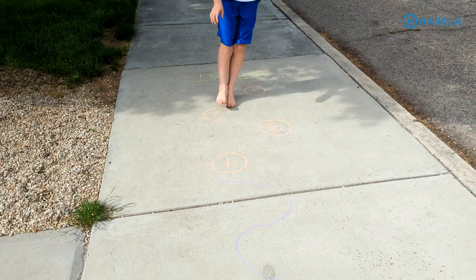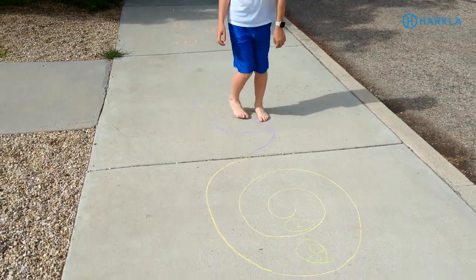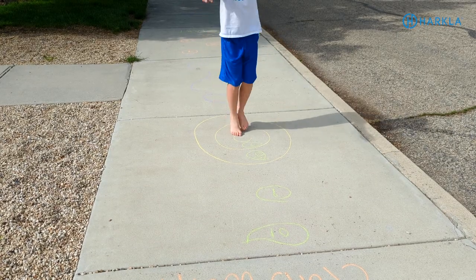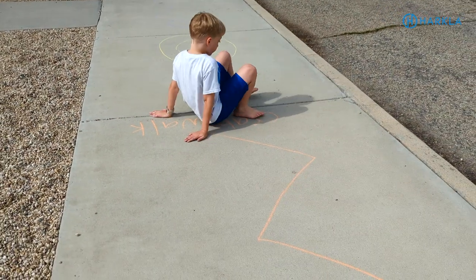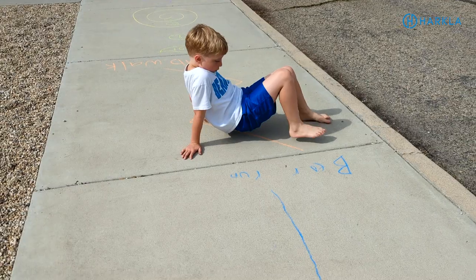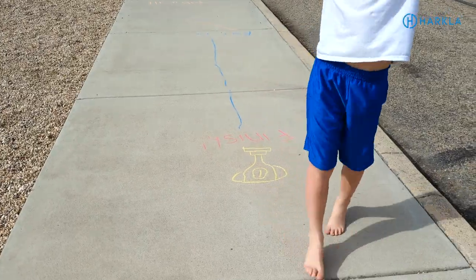The next one is a sensory path. If you aren't sure what a sensory path is, it's basically a path drawn on the ground that activates a variety of senses. You can draw circles to hop in, a balance beam to walk on, bear prints for a bear crawl, or lily pads for frog hopping. We like to incorporate different animal walks and even yoga poses into our sensory paths — like drawing a sun for a sun salutation or a cat for cat-cow pose. You can make it as long or as short as you want.